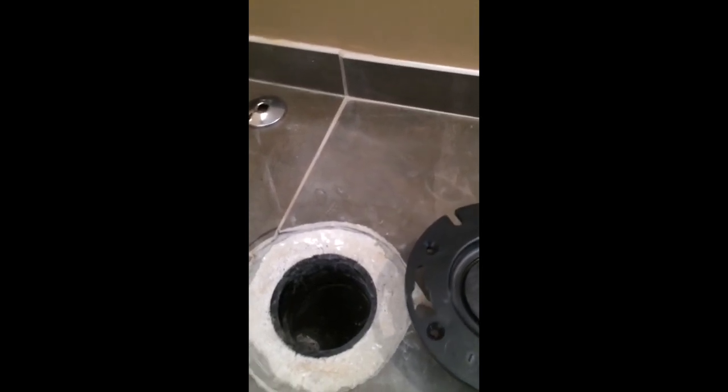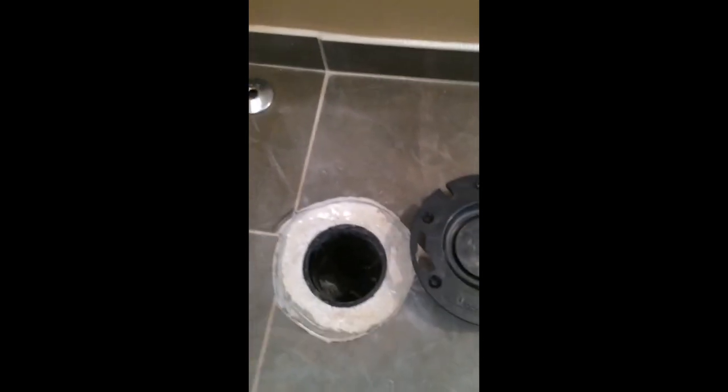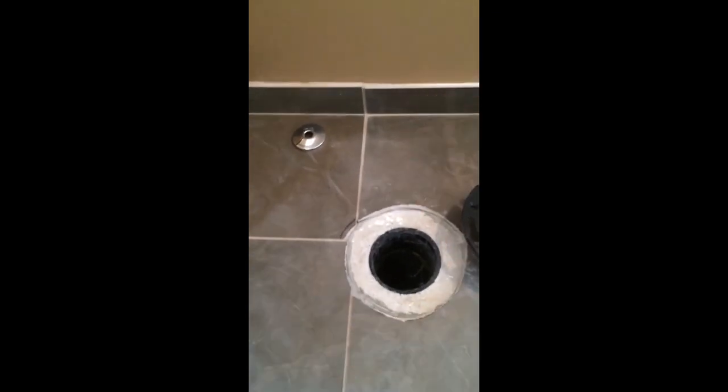What you want to make sure of when you're installing these is that you are square. This line is square, a 90 degree angle with the wall adjacent to it on the left, or perpendicular with the wall. The toilet is going to sit this way and run this way, so you want these two lines to be parallel with this wall so the toilet sits perpendicular to that wall.